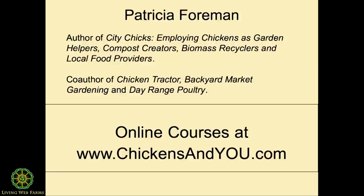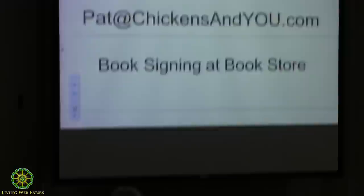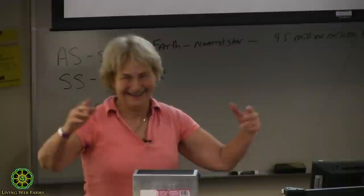Here's my contact information — book signing over at the bookstore. I'm going to bring these chickens out, but before I do: May the flock be with you. And with you. Thank you, chicken ears!